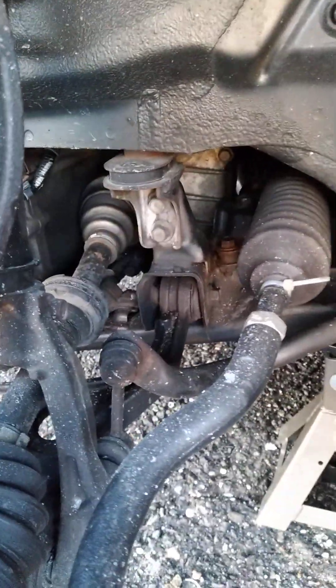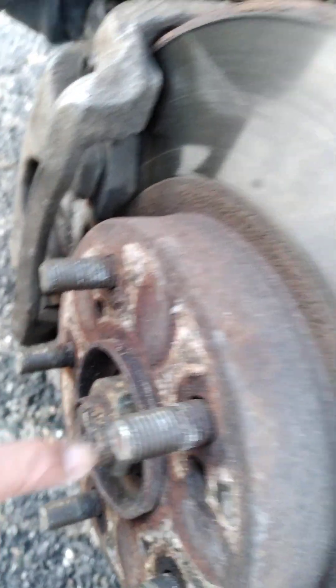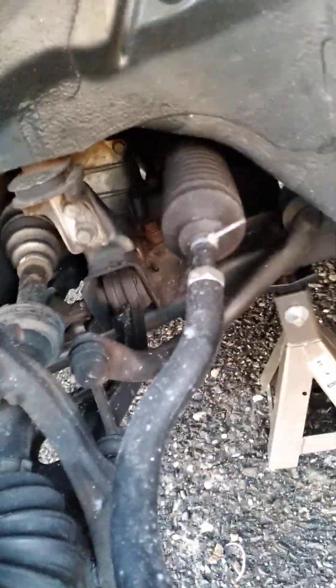Traditionally, the way to do this is to remove everything. I did it on the driver's side when I had to do the ball joint at the bottom. So this comes off, this comes off, this comes off — obviously the axle comes out and then the ball joint at the bottom comes off.